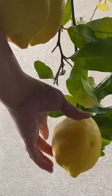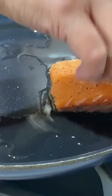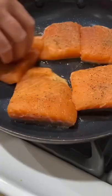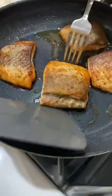Heat the oil in a large non-stick pan. We need at least one lemon. Gently add your salmon into your non-stick pan and pan fry, cooking according to your preference or until brown and easy to remove from the pan.